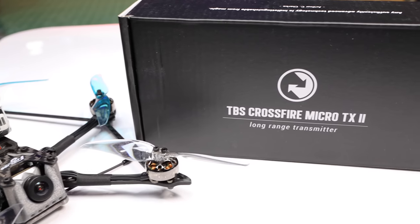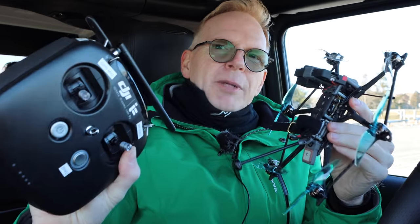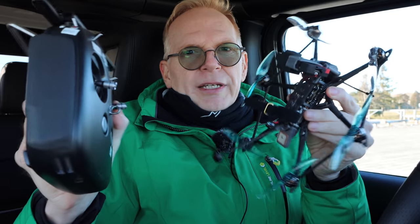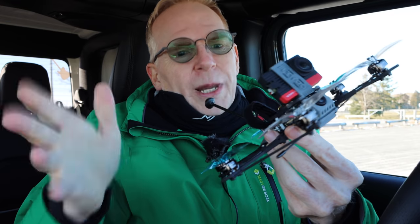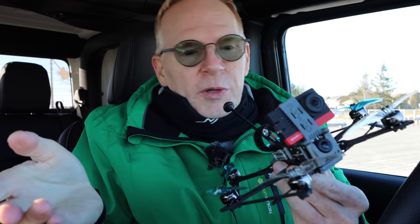I've ordered a Crossfire unit — when that gets here I'll take it out again and fly it with Crossfire. Out of the box with DJI, you're going to fly four kilometers, over two miles — that's out of the box. If you use Crossfire, your range is crazy. If you modify it, you can go like 20 kilometers farther. It's insane what you can do with Crossfire because it's just a different frequency of communication. Out of the box with Crossfire, probably going to get quite a few kilometers. It's way too cold in the winter to fly long range, but in the summertime, this would be a blast.